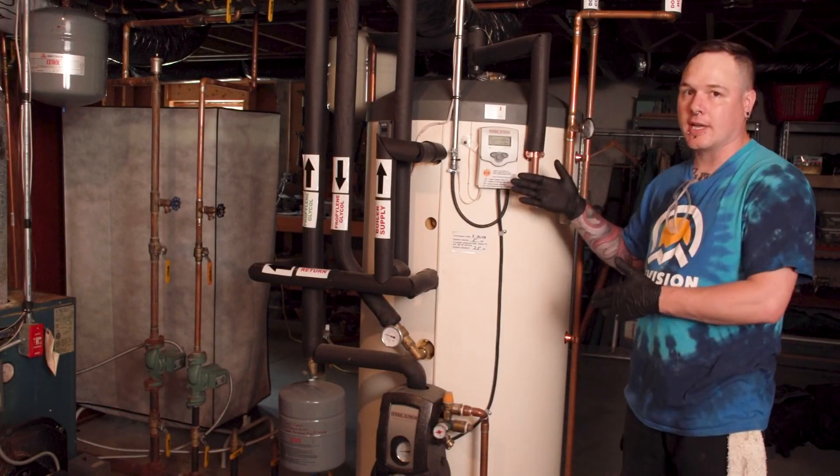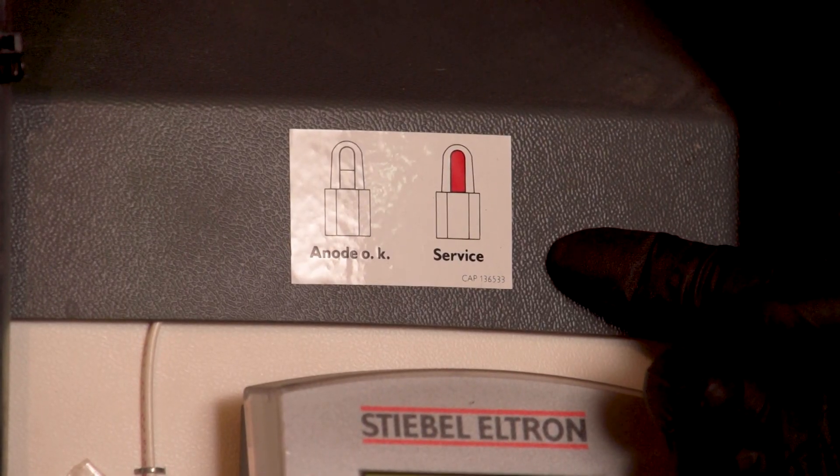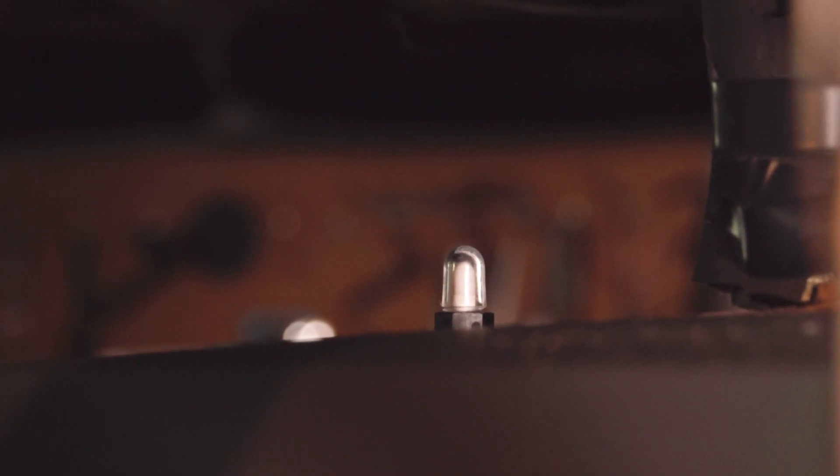The great thing about the Stibel Eltron tank is that they actually have a little indicator on top. This sticker represents the anode indicator. When the indicator is white, it means there's still an anode left in the tank. When it's red, it means the anode is completely eaten away and needs to be replaced.